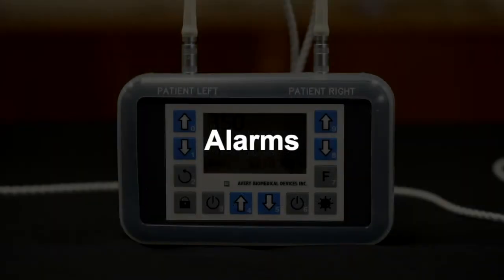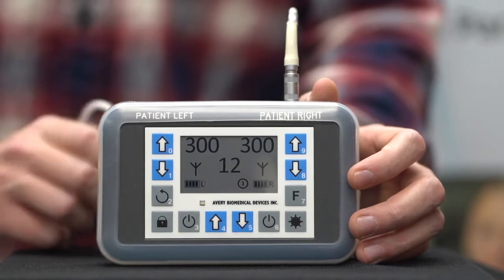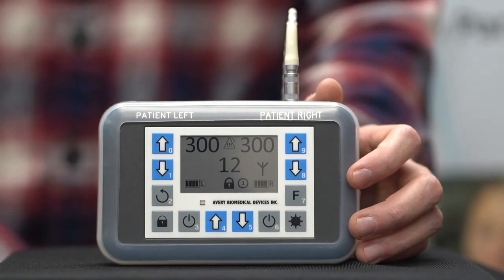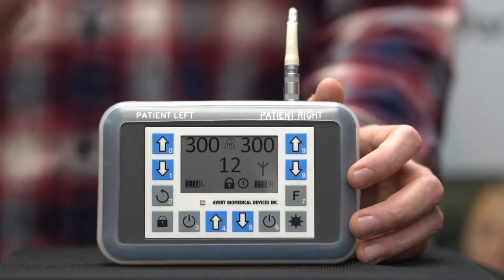Alarms. The Spirit transmitter indicates alarm conditions through two types of alarms: sound alarms and visual alarms. If an antenna is disconnected from the transmitter while the corresponding side is still turned on, the speaker will beep, the LED indicator flashes, the corresponding antenna icon flashes, and the alarm icon turns on. If the antenna wire is damaged or broken, creating either an open circuit or a short circuit, the speaker will beep, the LED indicator flashes, the corresponding antenna icon flashes, and the alarm icon turns on.